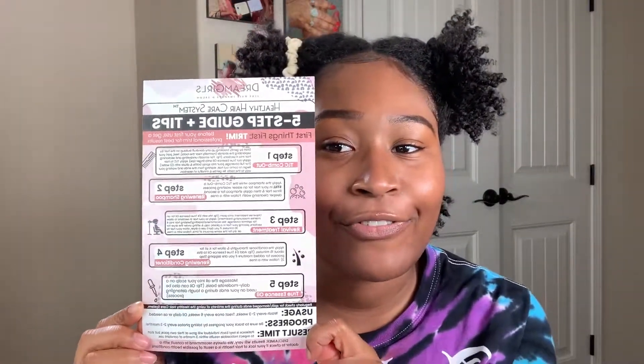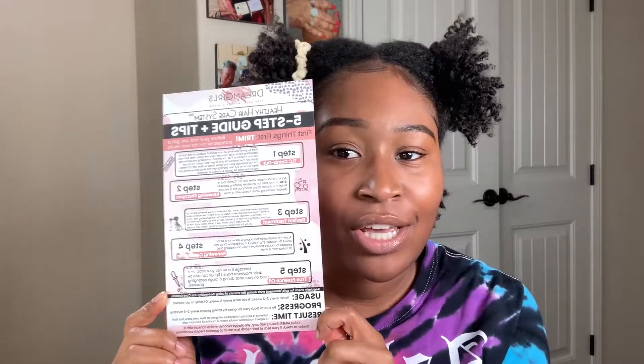I'm going to be following their five-step guiding tips with the hair products I just bought. They want me to section my hair into four sections, which I usually don't because I feel like it just takes longer. But I shouldn't think of it that way — I should think of it as my hair being healthy.